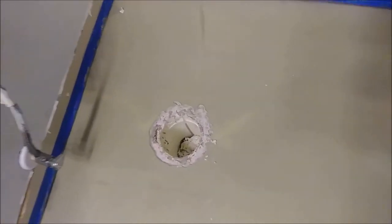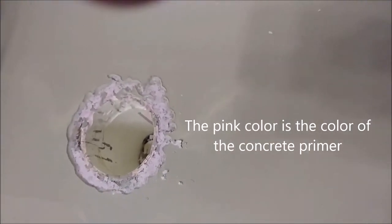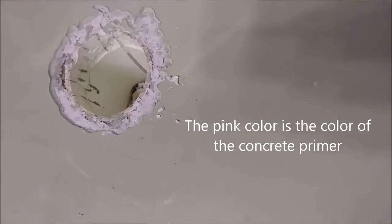I just removed the foam from here — you can see how it looks. I'm going to put a patch here instead of self-leveling, and I'll show you how I'm going to do it.